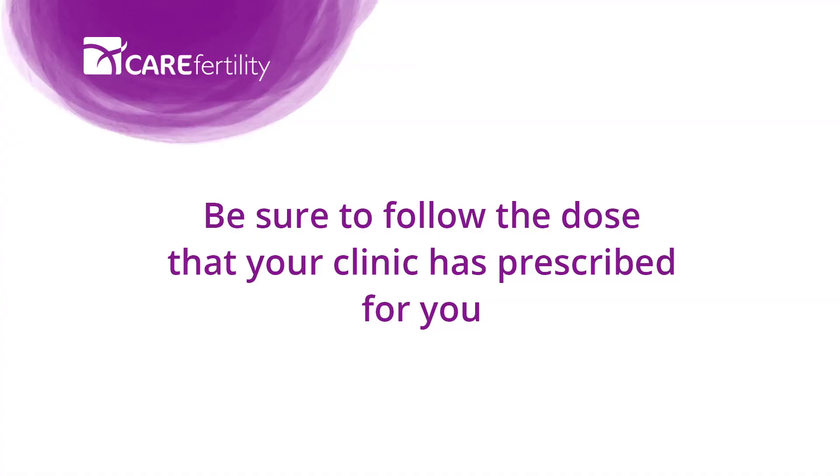Your dose will be prescribed by your clinic. Please follow their guidelines for the dose that you need to administer, as this may vary from person to person.